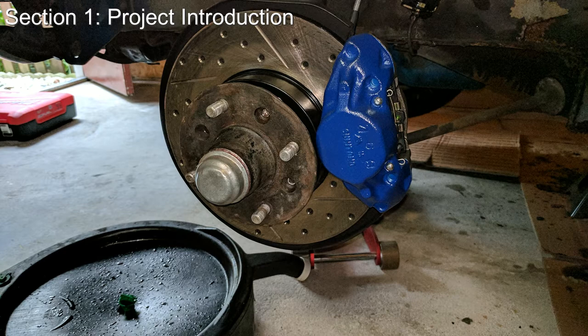You can see my wheel hubs are a bit rusty and beat up here, and I will have to replace or repair those eventually, but for this video we'll just go ahead and ignore that for now.